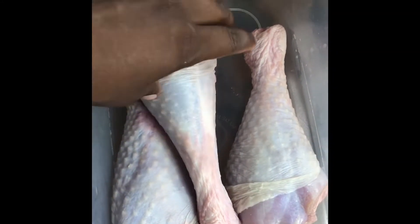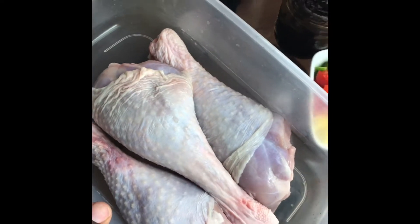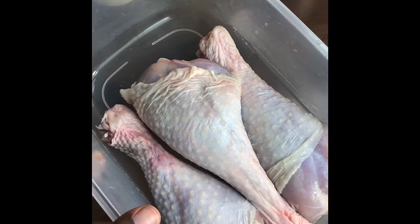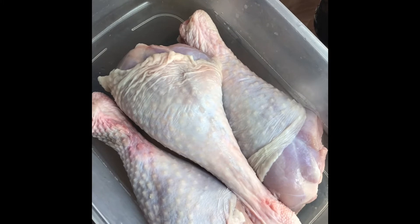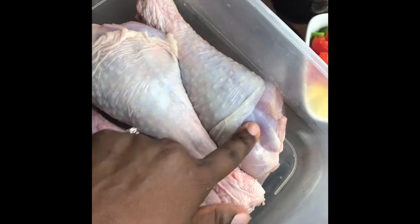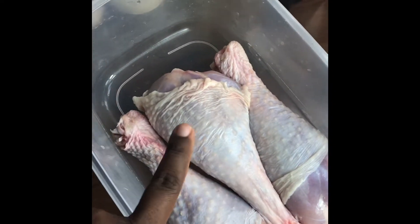A lot of you have sent messages wanting to know how I got my jerk chicken in the oven to have that charred grill look. I didn't have any chicken to jerk, but I had some turkey drumsticks in the freezer, so I defrosted these and I'm going to use the same method on them.